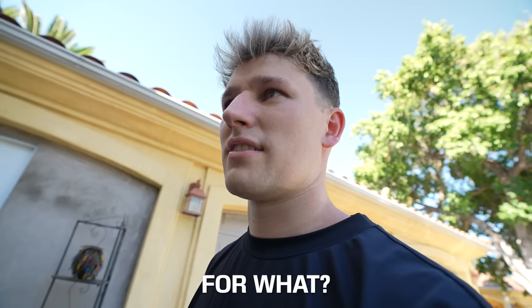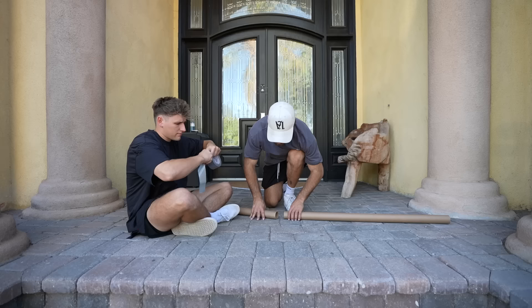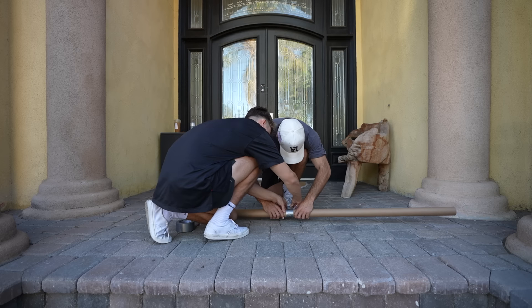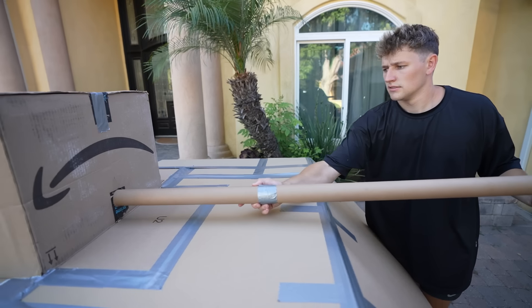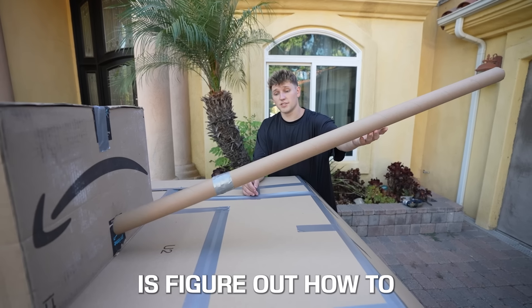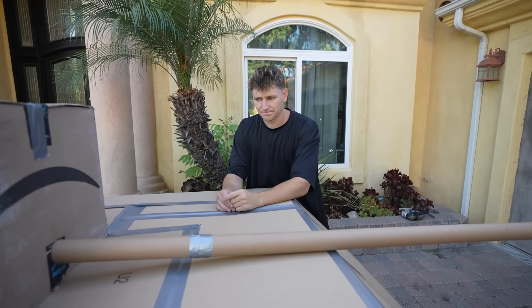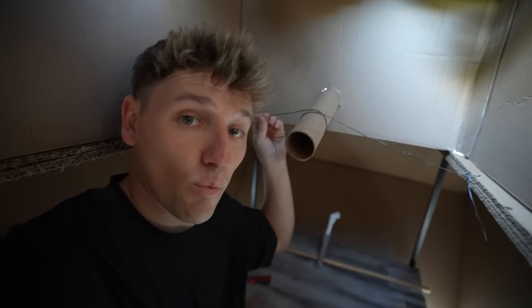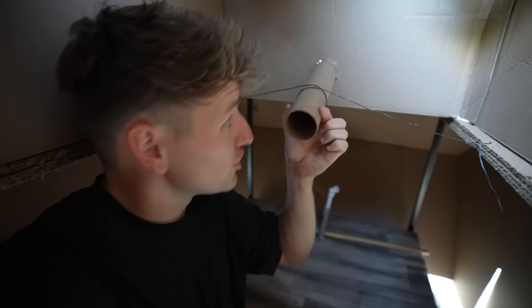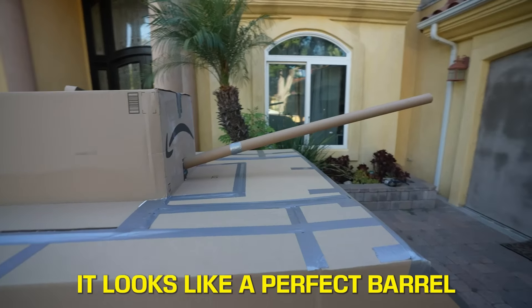By the way, you owe me 20 bucks — I told you that store existed. Nick, we never bet $20. So we duct taped the two tubes together to create the barrel, and as soon as we put it on the tank this thing looked awesome. The next thing we've got to do is figure out how to not let this barrel fall. So I added some wire around the end of the barrel to keep it in place and make it stand up. Looks like a perfect barrel.